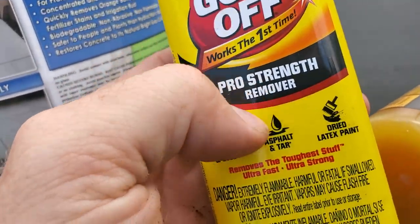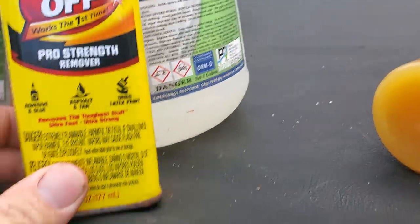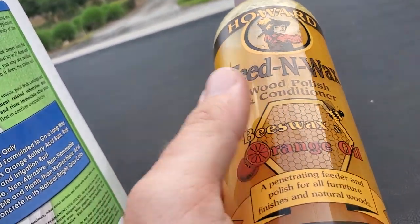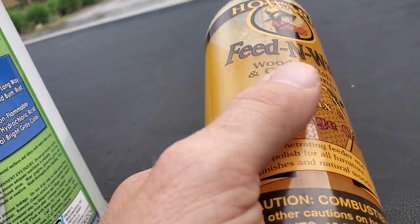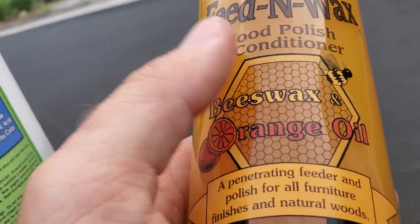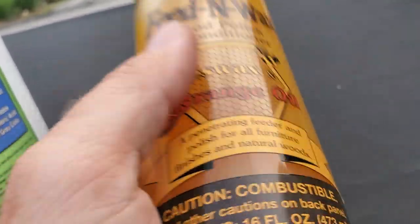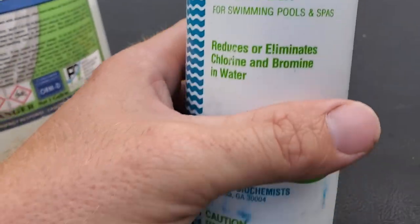I've used this stuff on graffiti before — it worked. It was permanent marker or paint marker that had been there about twelve hours before I used it, and it worked. I also use it to wipe down nice wooden finished doors — I'll tape up the door, and if it's dirty after washing the house or roof, I'll wipe it with this. That way you don't have to put SH on the door.